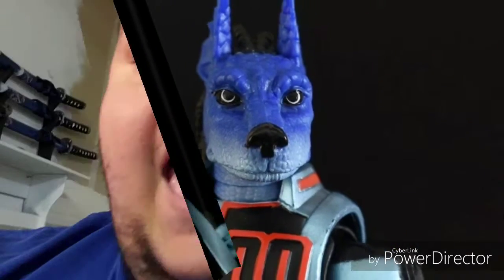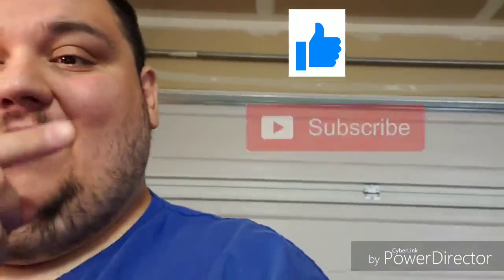Hey guys, Big John and Boise here, and you're watching BGTV. I'm tagging into the front of this video to make important announcements I make every video, so remember to like and subscribe and hit the little notification icon.